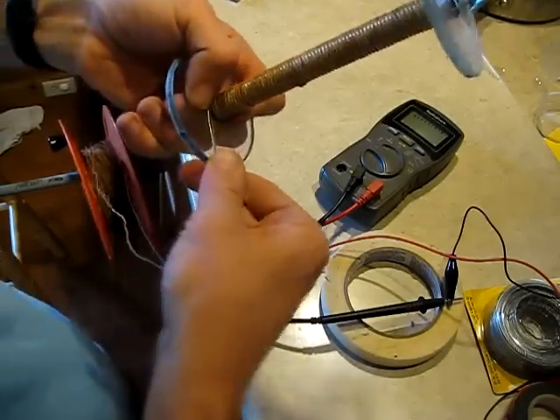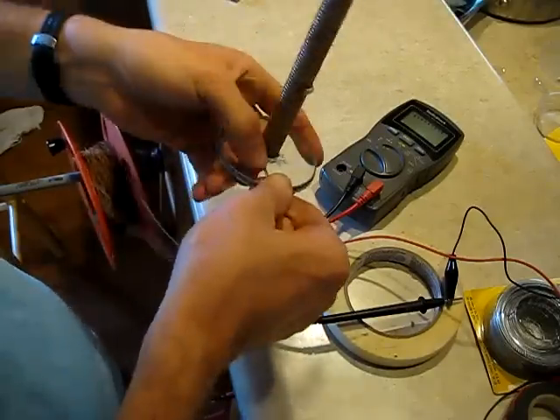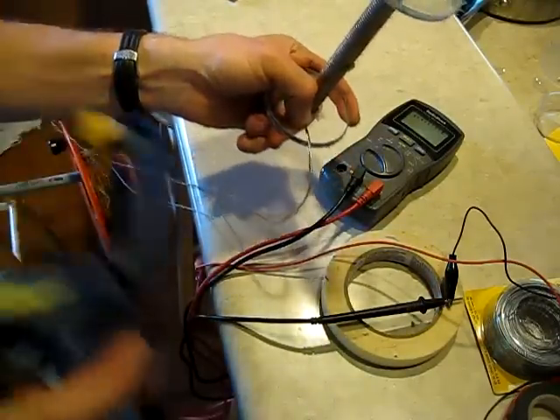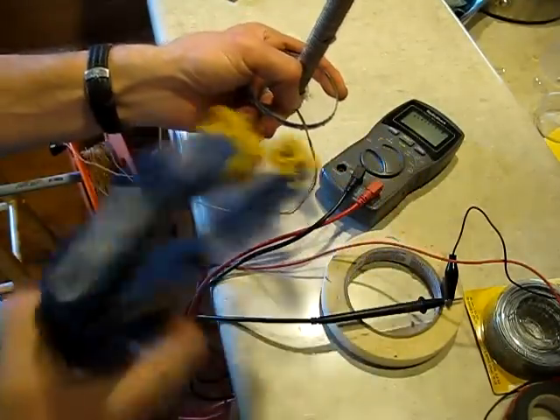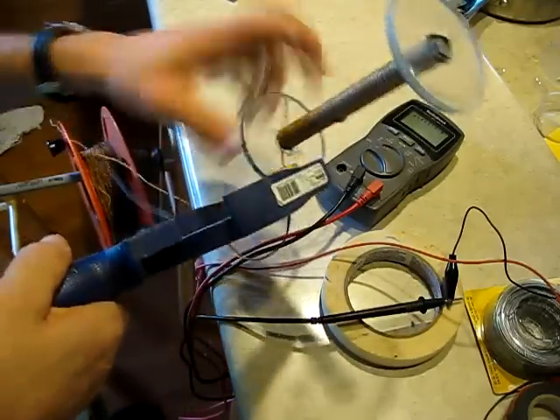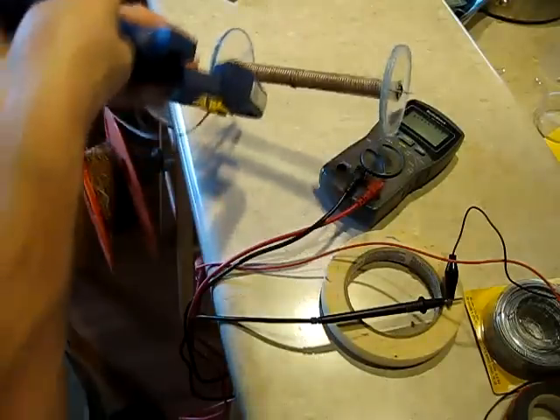That looks pretty good right there. What I do is use one of these clamps that I picked up at Lowe's a long time ago. They're just a quick-grip type clamp, and I just grip that on there like that to hold the wires in place.